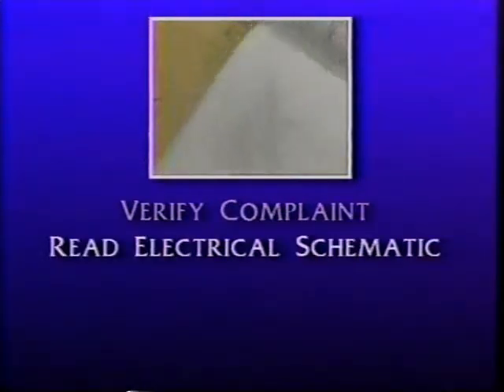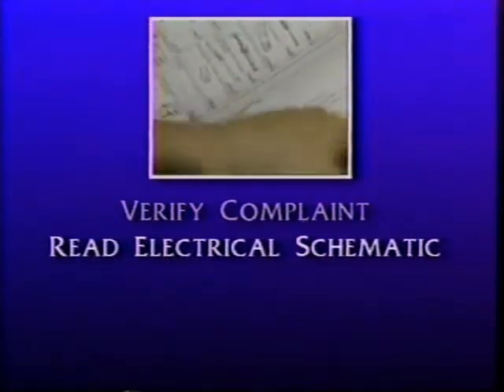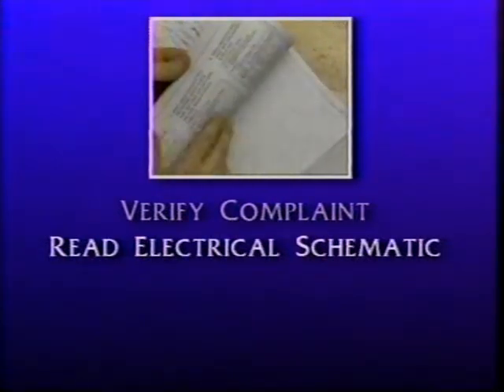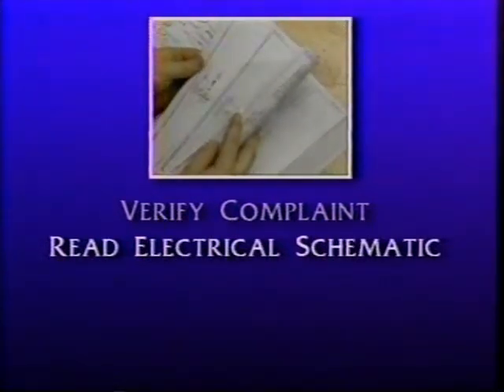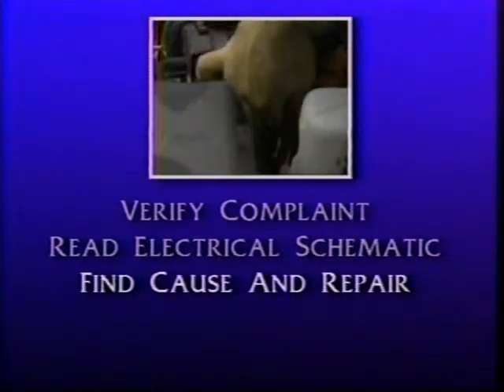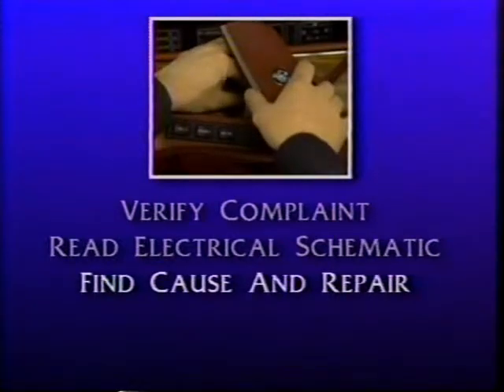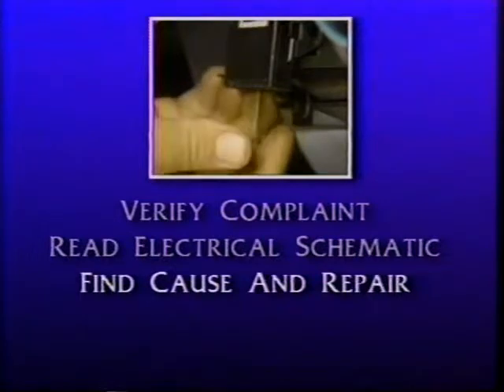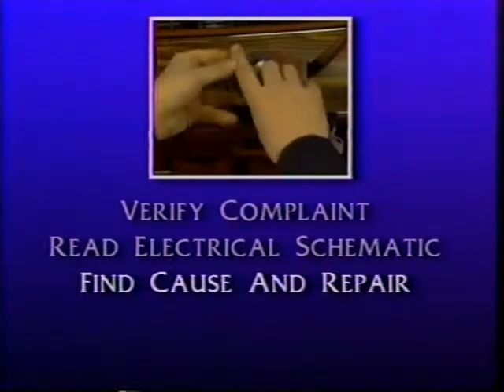The first thing to do after reading the repair order is to verify the complaint. Before you can fix anything, you've got to know what the problem is. Once the complaint is confirmed, the next step is to look over the schematic for the circuit in question. The idea here is to familiarize yourself with how the system operates. Then comes the diagnosis — the detective work, you might say. This is the point where you perform different tests and checks to narrow down the cause of the problem. Then, of course, you repair it.